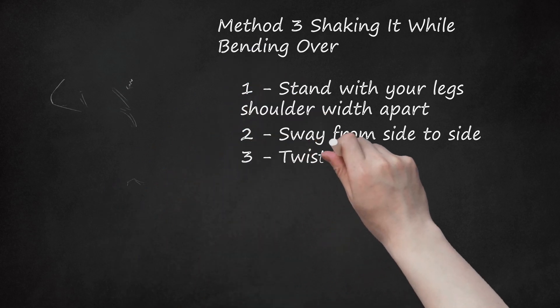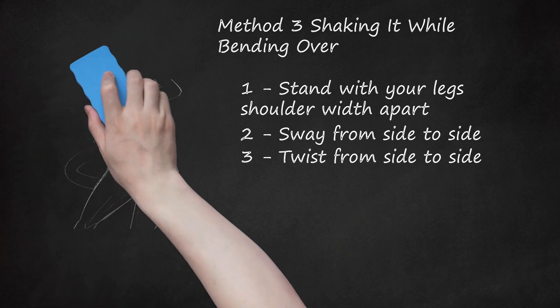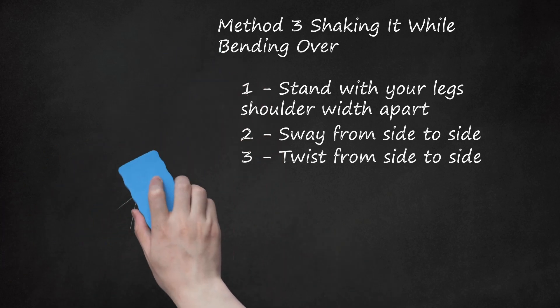Step 3: Twist from side to side. Increase your range of motion as you sway side to side and twist back and forth. Twist your hips forward and backward. As you are twisting, release your butt cheeks — do not squeeze them together. Twist quickly and you should feel your butt cheeks smack against each other or jiggle. This is an isolated movement, so only your pelvis should be moving. Do not bend your back.